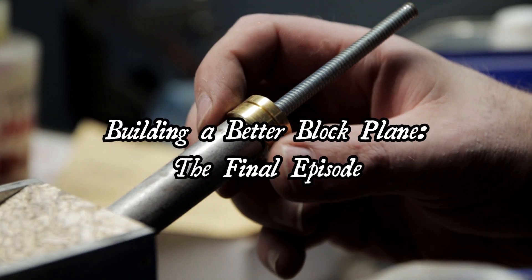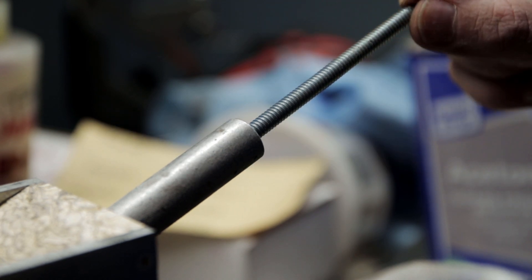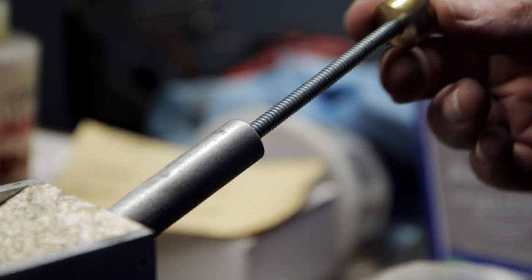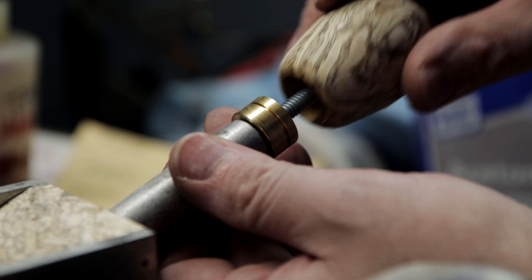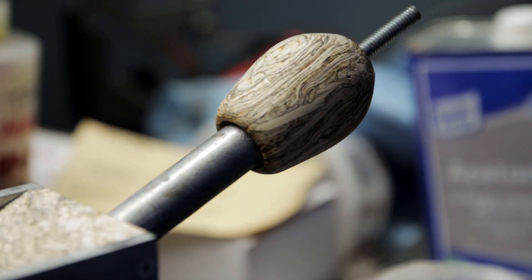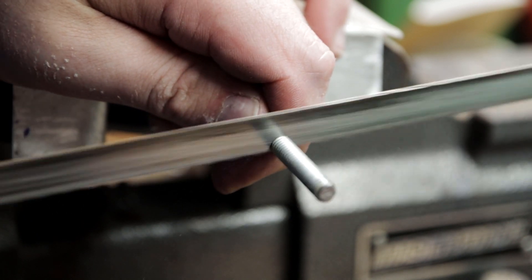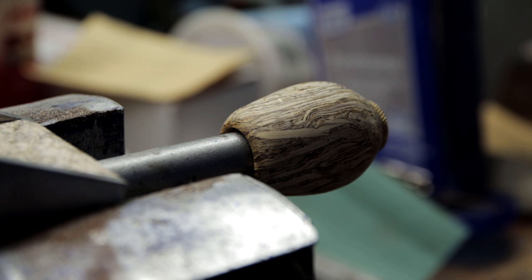Where I left off in the last one was the threaded rod that I originally had was much too short — there's the original piece. So I lengthened it and then I added a spacer, so that'll kick the handle back giving me more room to get a hammer in there to adjust the blade. I trimmed it and that should give me a lot more room to adjust the blade.